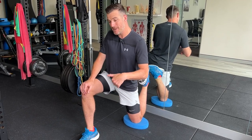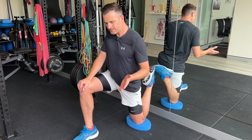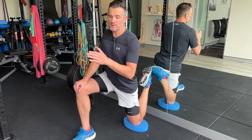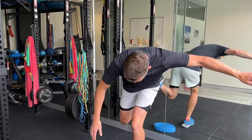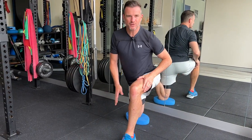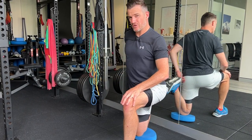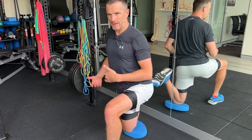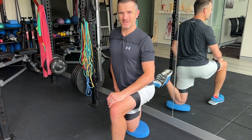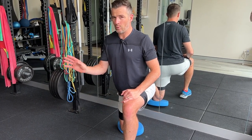Hold for one to two minutes each side. Rather than waiting between sides, cycle left-right-left-right across three sets — the first stretch loosens it up, the third really gets the depth. If you do one stretch and wait ten minutes, it'll tighten up again. Try to complete the full mobility section in one continuous block for best results.